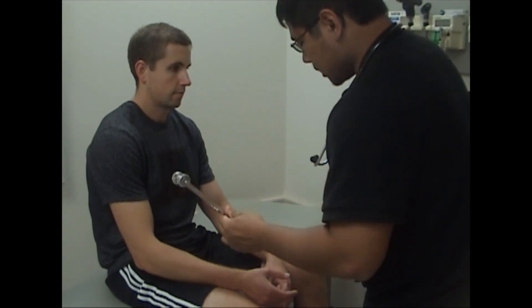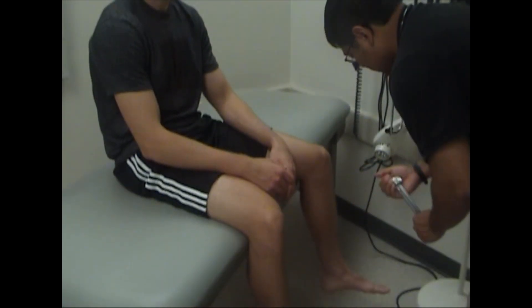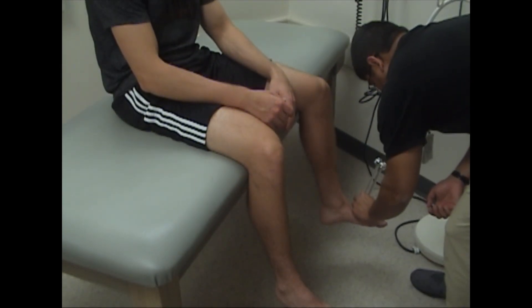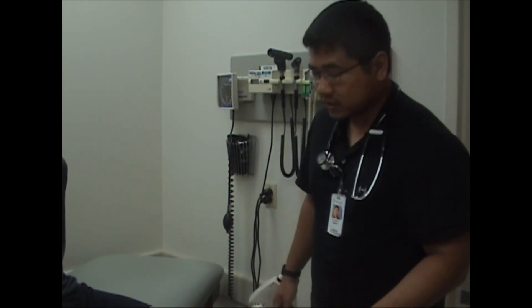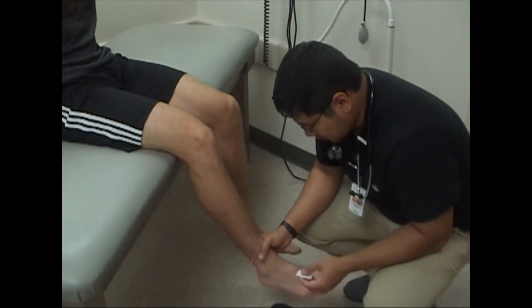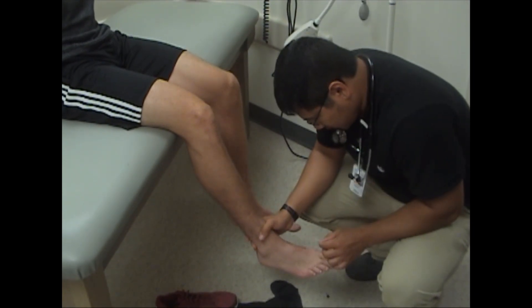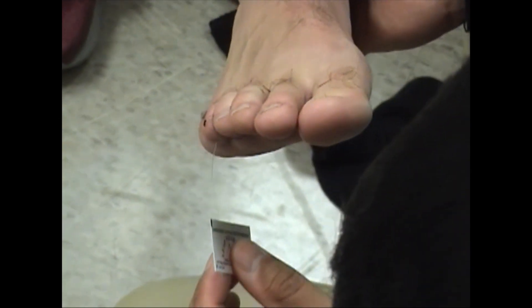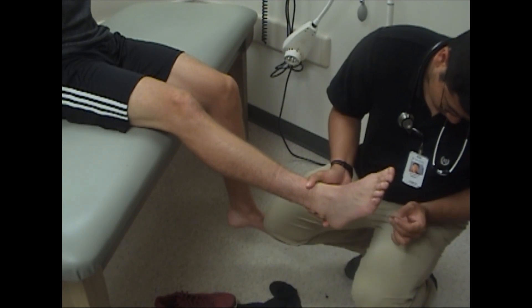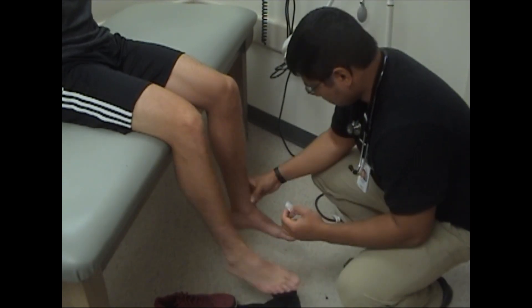Now I'm going to test for vibration sense. Do you feel this buzzing? Yes. Okay. Do you feel this buzzing? Yes. And then the test you should not forget with any diabetics is to do the monofilament exam. Close your eyes and let me know when you feel it. The patient confirms sensation at multiple points on both feet.